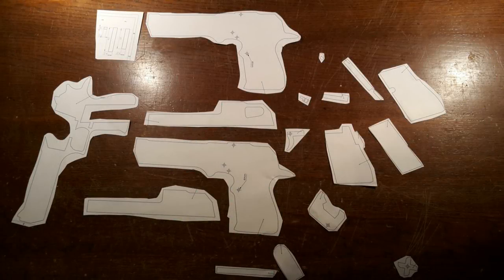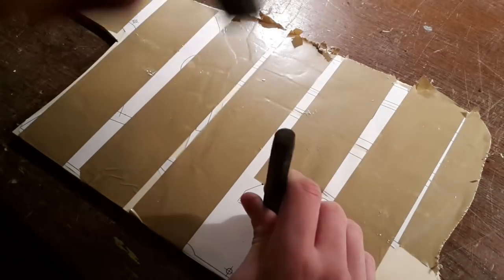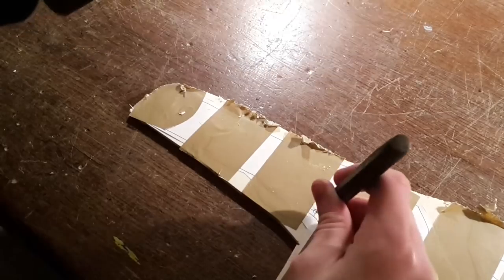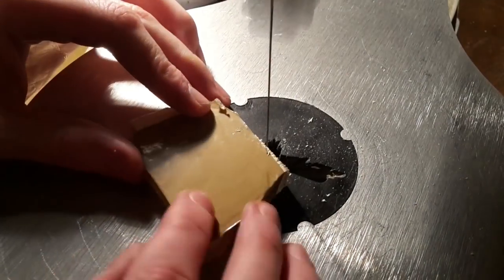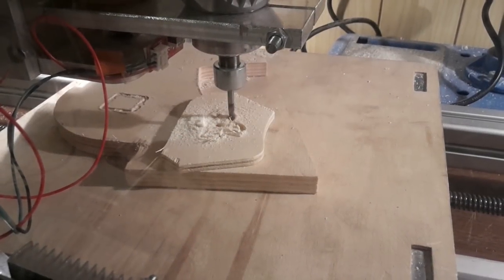The first step will be to cut the templates out and stick them to the ply. Then mark the holes using a center punch. The next step will be to saw every part out, or just use a CNC router.